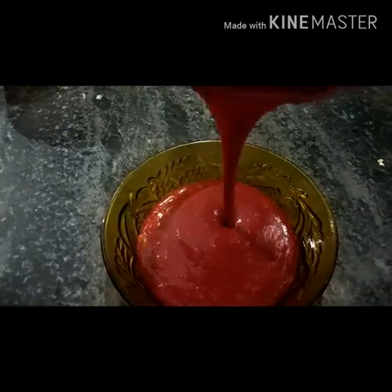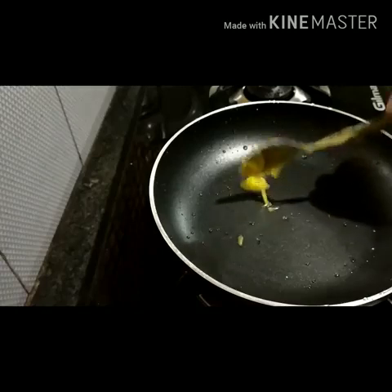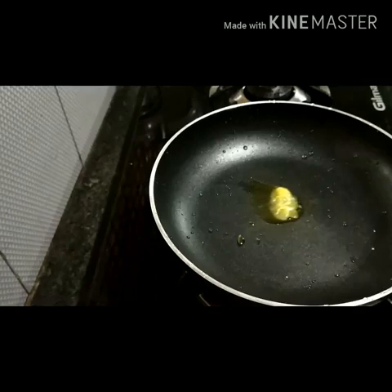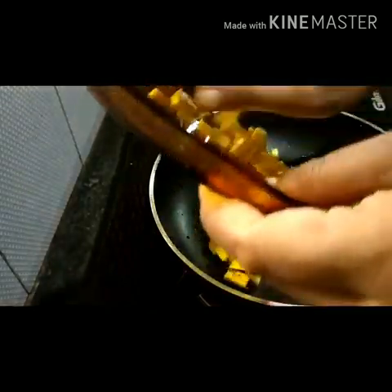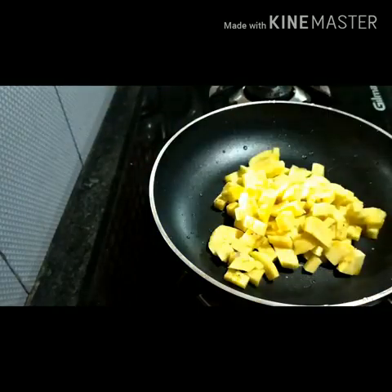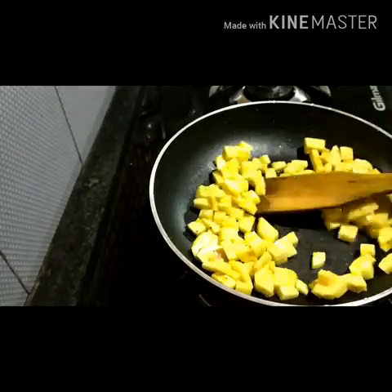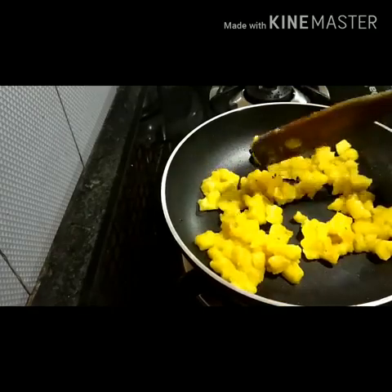Add 1 layer of batter. Add 1 spoon of oil in a frying pan. Add 1 spoon of water and cook the ingredients.